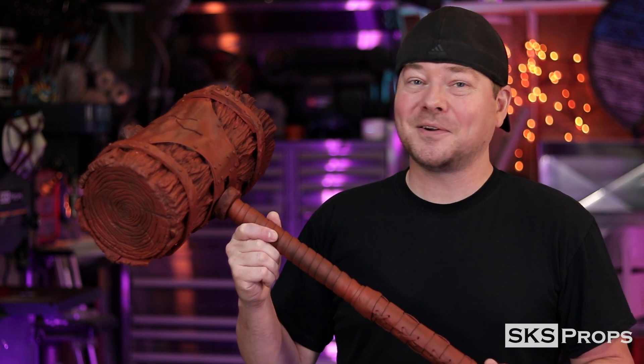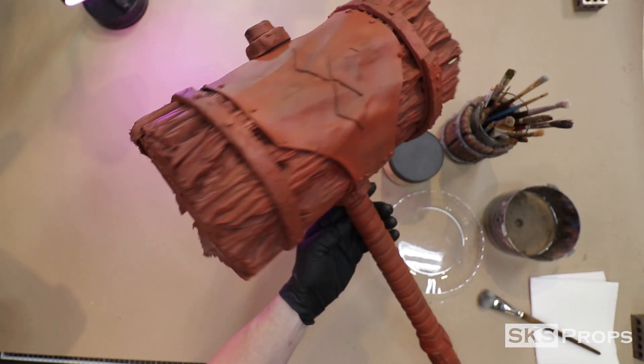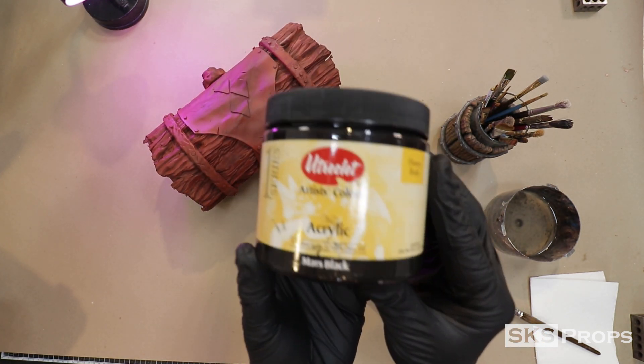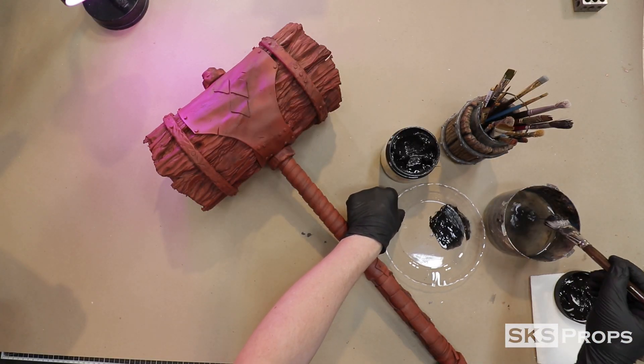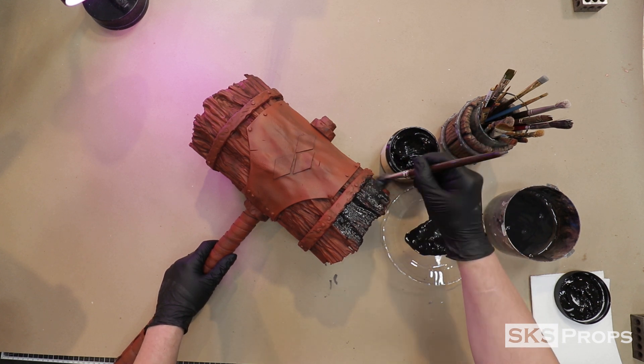We've got a lot to do to paint this thing, so let's get started. There are a lot of really cool textures going on with this piece, and the first thing I want to do is give it a black wash. To do that, I'm going to be using Utrecht brand Mars black. Using a mop brush, a ton of water is added to the paint and applied to the surface, making sure it gets down into all the little details.